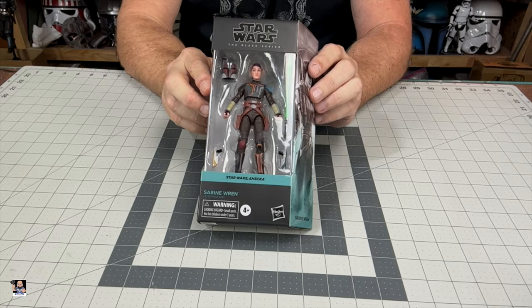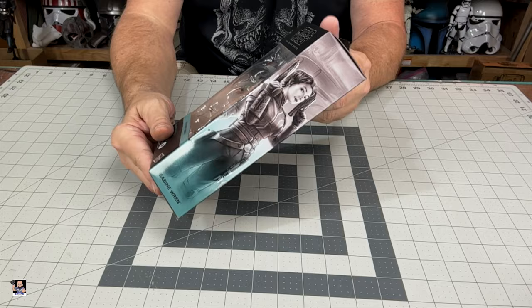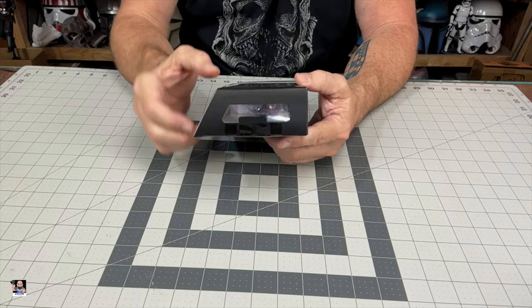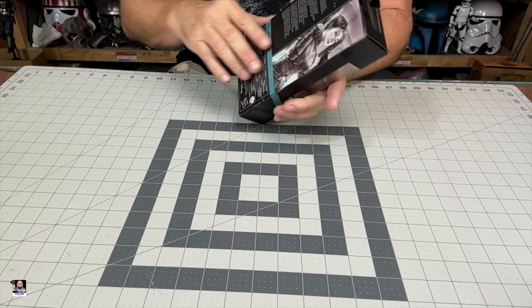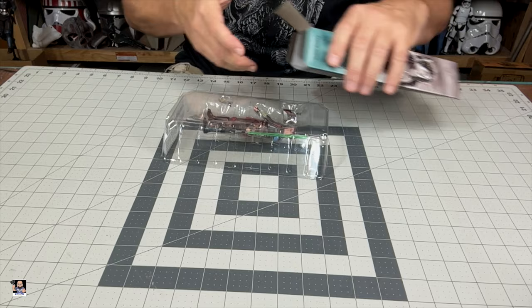Alright, Sabine right there — very, very nice figure. I love the box art. I've said this before: whether you're an out-of-box collector or an in-box collector, this box art makes it very, very nice if you are an in-box collector. I can definitely see the appeal because of how clean it looks.